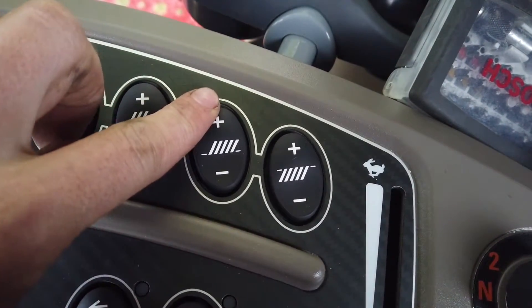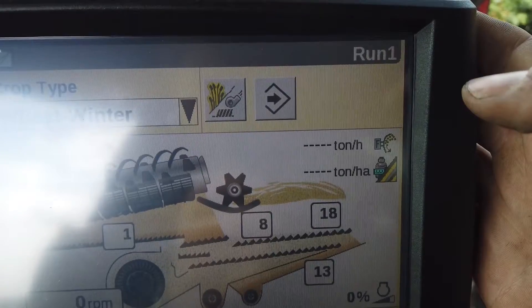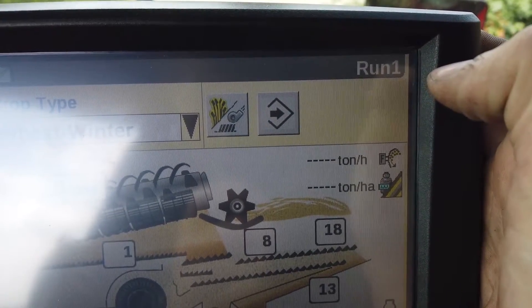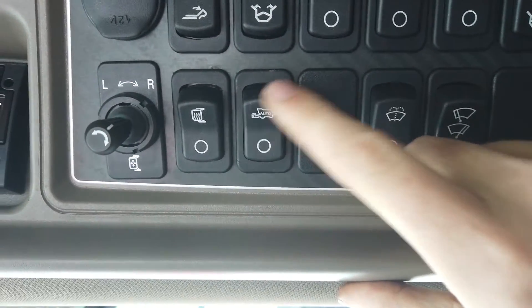Let us consider the general settings. Fan speed and sieve openings are manually set and memorised using the ACS system on the control screen, or with the Harvest Command system fully automatically, depending upon the strategy set by the operator on the control screen.